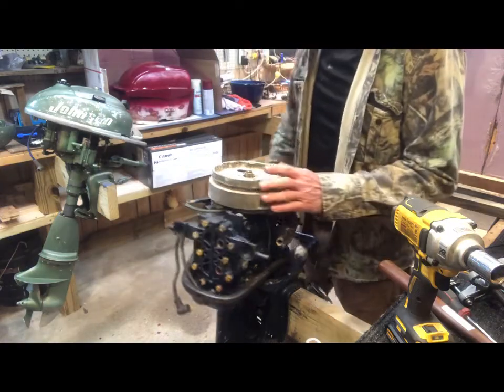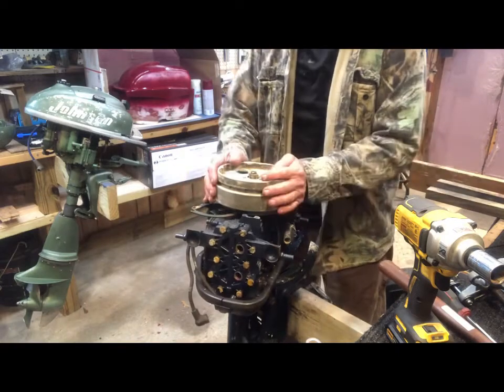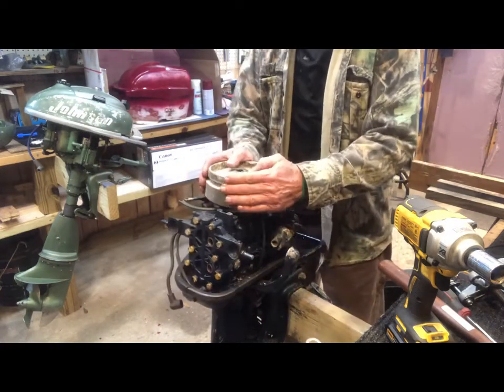This is Team Mike, making a short video today on how to remove a flywheel on a vintage outboard. It's an easy way.